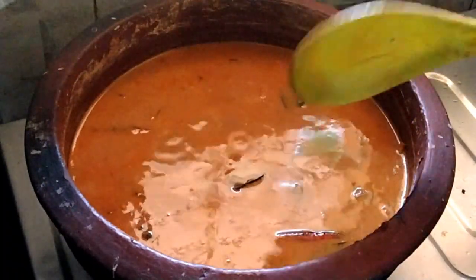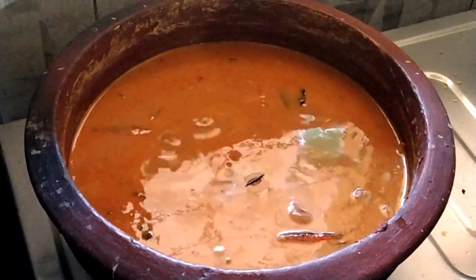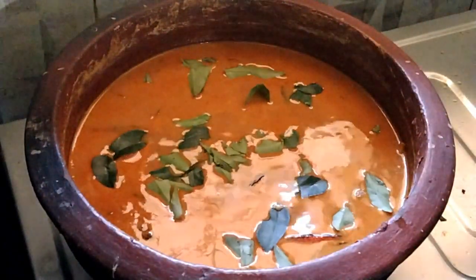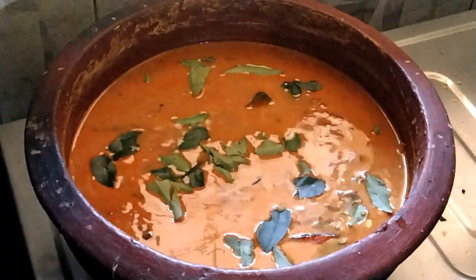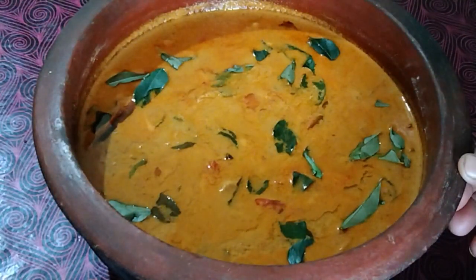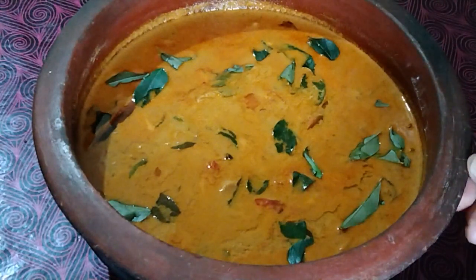Let's cook it. I will add the curry. We will make the curry ready. Try it and give feedback. You are welcome. Thank you.